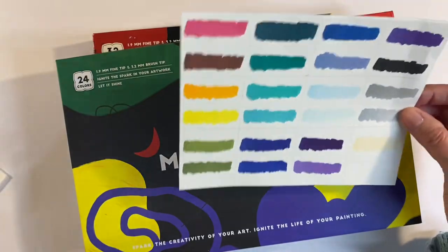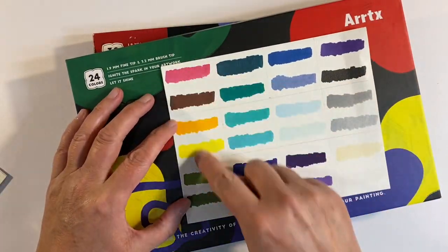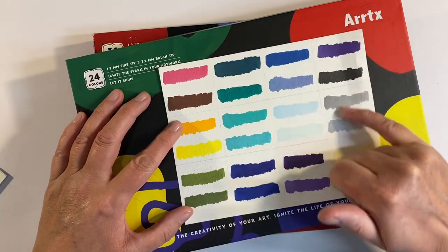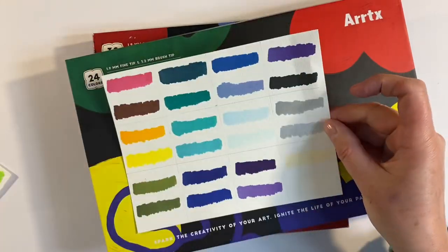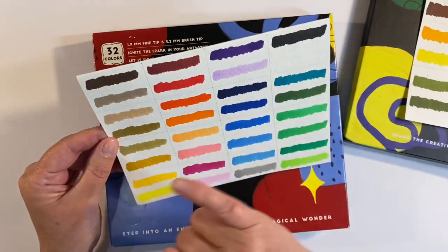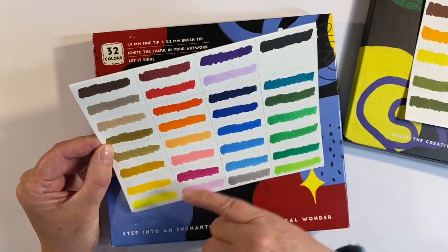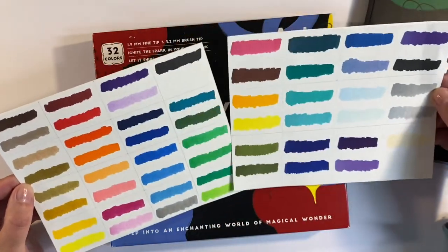Let me show you the colors of both sets side by side. This is the new set of 24, and with the exception of the first four, they're mainly greens, blues, purples and a couple of greys. The only repeat colors are the black and the white, which both sets have. This is the original set of 32, which has lots more neutrals — reds, oranges, pinks, purples, blues, and then greens.